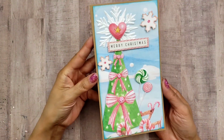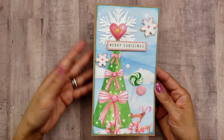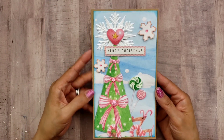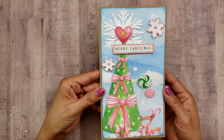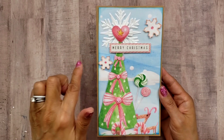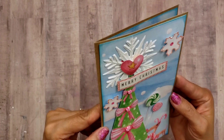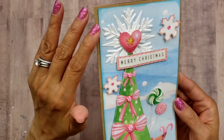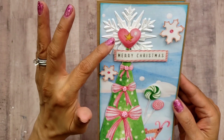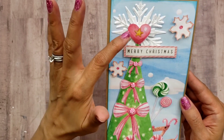So let me share my first card. It's kind of like a slimline card — very long. The base is about four and a quarter inches wide and seven and a half inches tall. On the very top there is that beautiful snowflake from Tim Holtz, and I layered it over a fussy-cut piece. I actually fussy cut this Christmas tree from Sandy's paper.